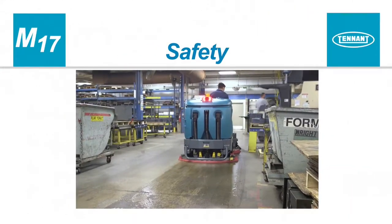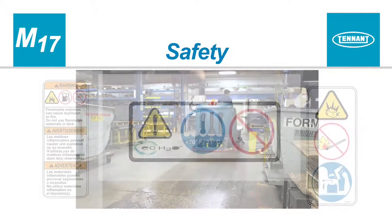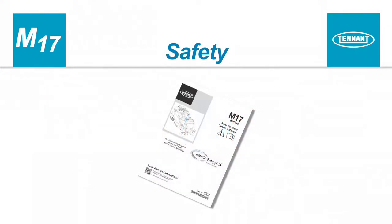Safety. It is the operator's responsibility to operate the machine safely. The safety labels that appear on the machine indicate important information you need to be aware of when operating the machine. The operator should read and fully understand the operator's manual prior to operating the machine.